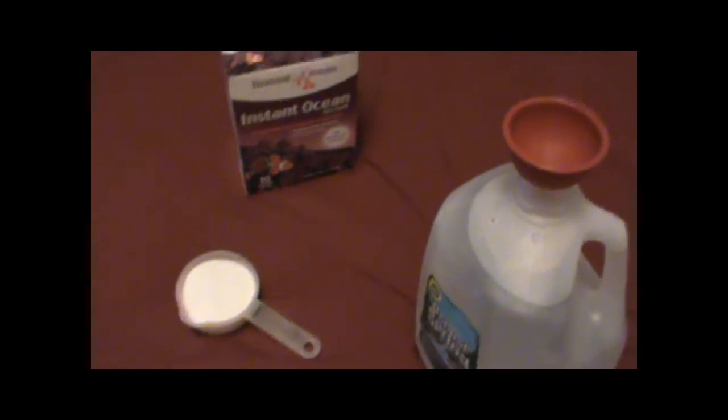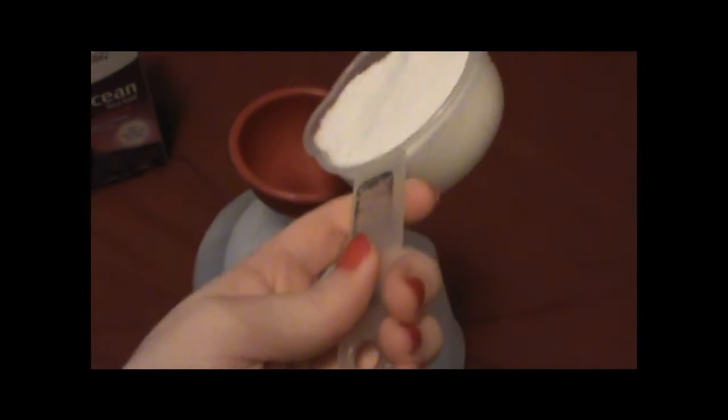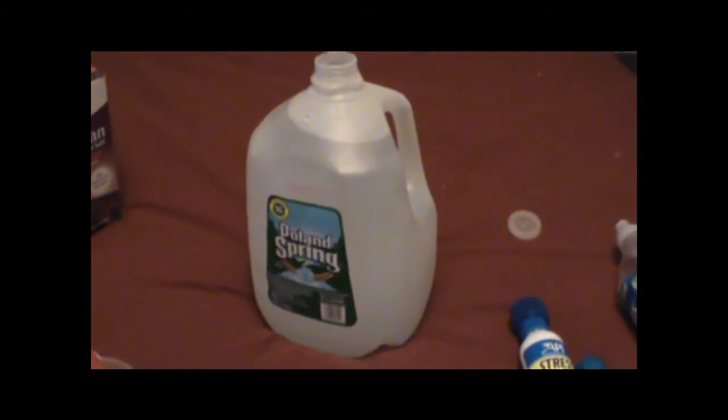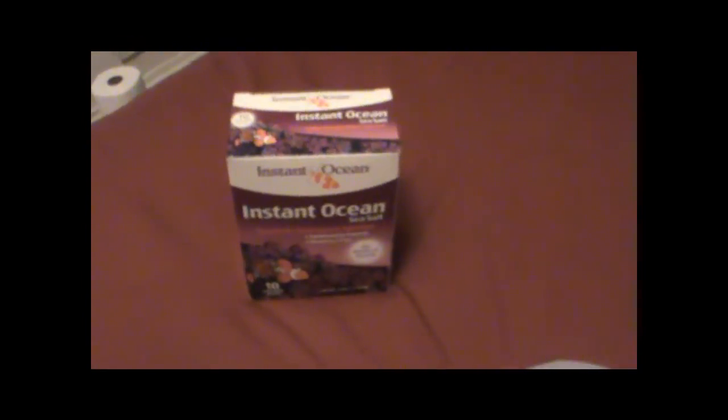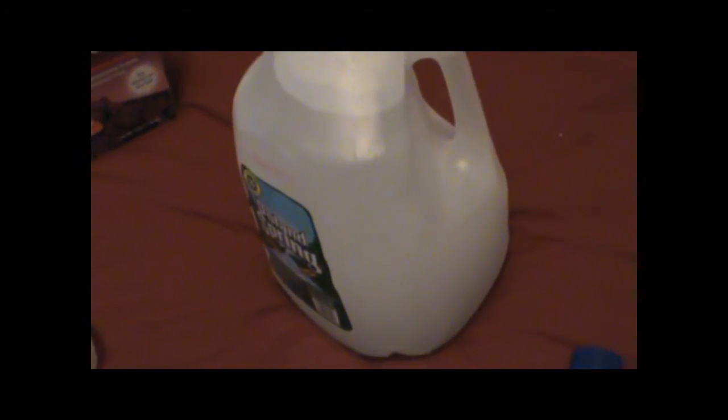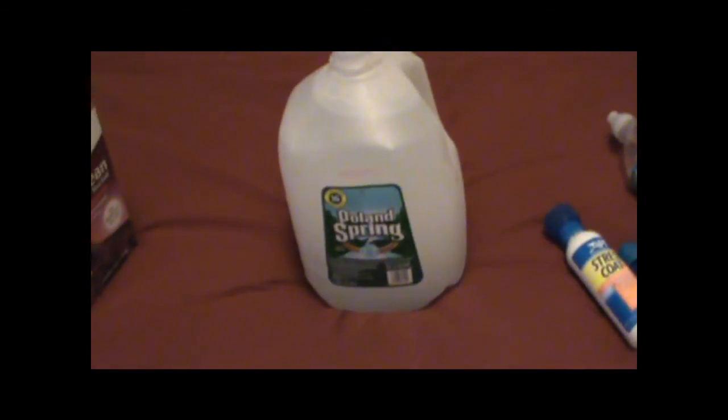Read the directions on whatever salt you buy carefully. For Instant Ocean, it's half a cup to a gallon, so you need half a cup of salt for this gallon of water. Just pour it in — the salt dissolves almost instantly, it doesn't take a long time. There are no granules or residue; it's a very good product. Now you have an entire gallon of saltwater. A box like this makes about 10 gallons, so if you don't have a lot of hermit crabs this gallon will last you a long time — my last gallon lasted me easily 10 days. Instant Ocean is around $10, so it's a good investment.